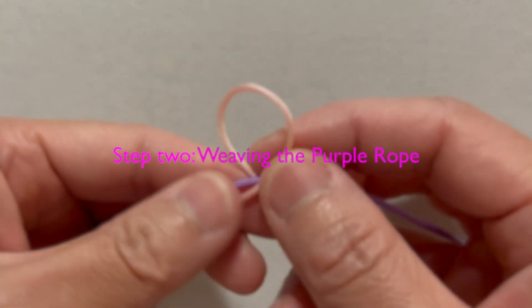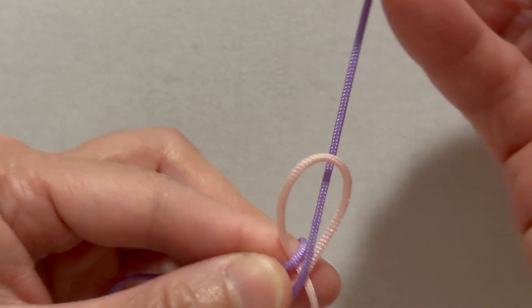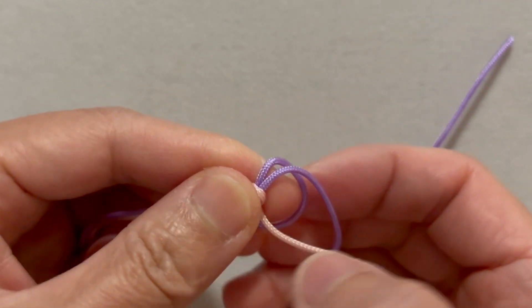Step 2: Weaving the purple rope. Wrap the purple rope around your index finger to create a second loop beside the first. Pass the end of the purple rope through the pink loop from the bottom up and lightly tighten just to hold the structure together.